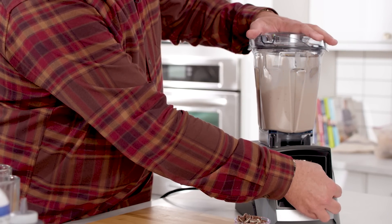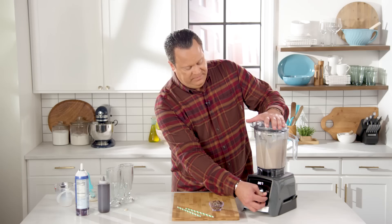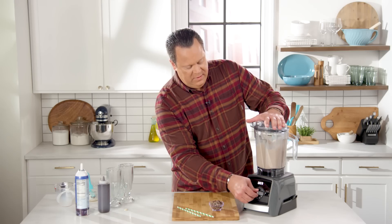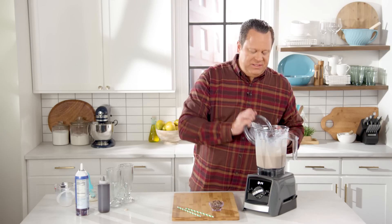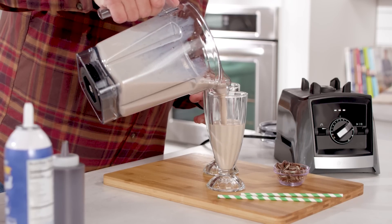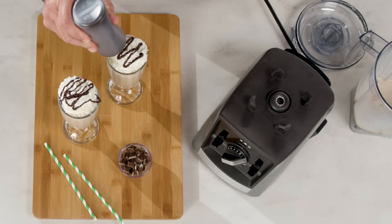Blend this until you don't hear the ice anymore. Beautiful. Now we're going to get this into milkshake glasses and then garnish it up really nicely to make it even more special.